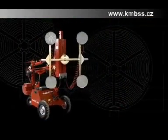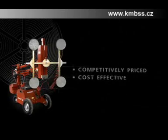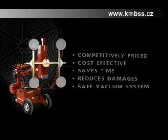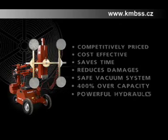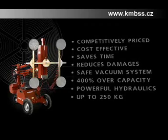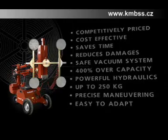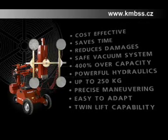To summarise, the GlassLift 250 is competitively priced, cost-effective, saves time and reduces damage to materials. It has one of the world's safest vacuum systems with 400% over-capacity on the suction discs and a powerful hydraulic system to lift and adjust heavy loads of up to 250kg, effortlessly and precisely. It's easy to adapt to lifting various sizes and types of materials, and there's also a twin lift capability where the capacity is 500kg.